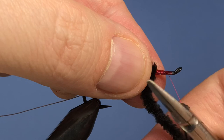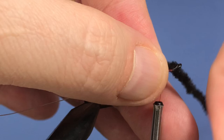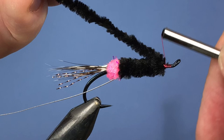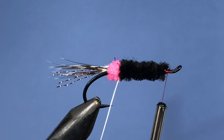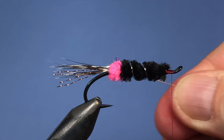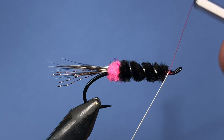That makes the body a little more uniform as well. Get one more wrap in there, tie that off — I like to go on top of the material, pull it back, then wrap underneath it, and trim. Now take the ribbing material and wind it through, pushing it back and forth so it wiggles down in between the fibers of the chenille. Wrap it up a couple times, then twist it back to lock it into place and trim it off.